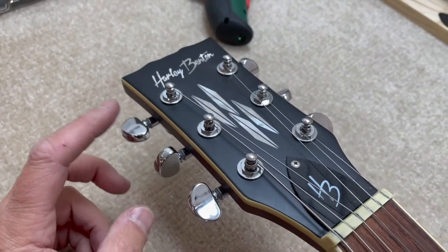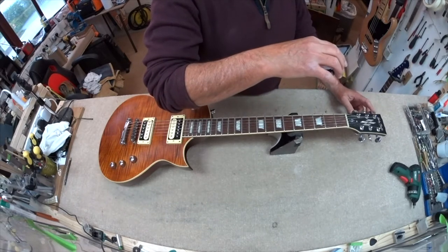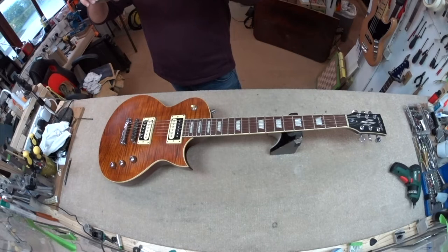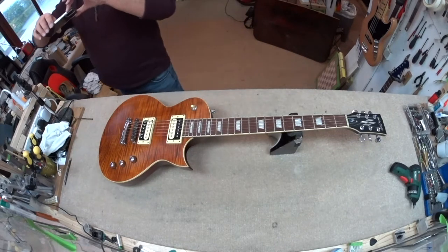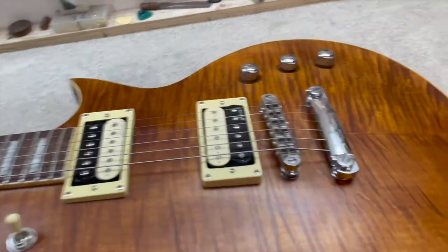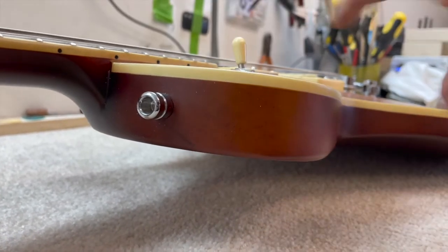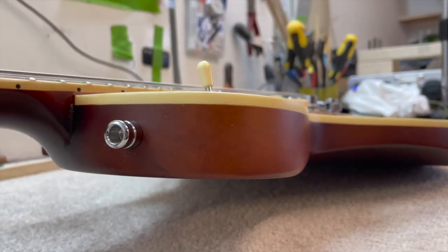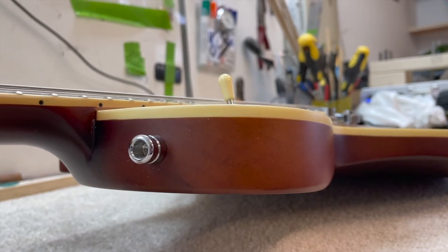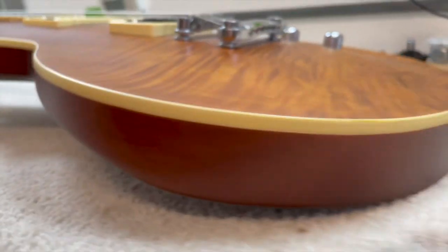What we've got here is a Harley Benton from the stable of Thomann out there in Germany — these are made in Vietnam or China. This is an SC Custom, and it differs from some of the single-cut SCs I've had before in that it's a little thinner. It has a kind of old-fashioned vintage guitar body thickness — like an old Epiphone — about three or four millimetres thinner than the modern vintage V100s and other SCs.